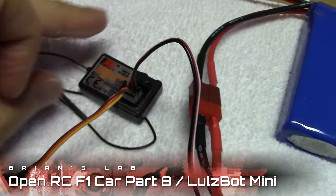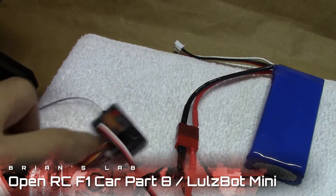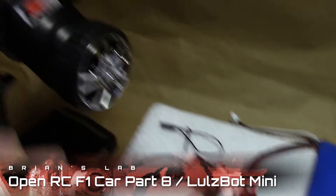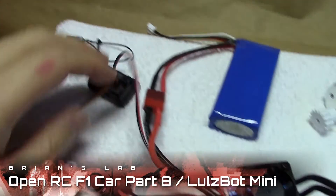For setting up the connection between the receiver and the transmitter, you use a third cable called the bind cable and put it into channel three. By pressing a couple of buttons you can get them to connect. There is a better video for that which I've included in the description.